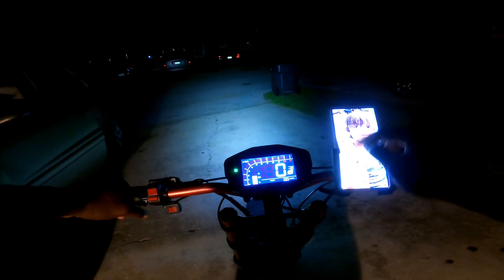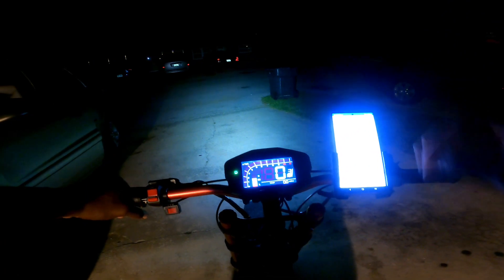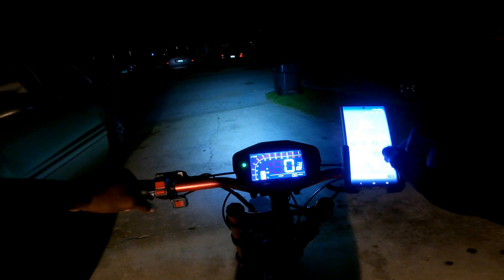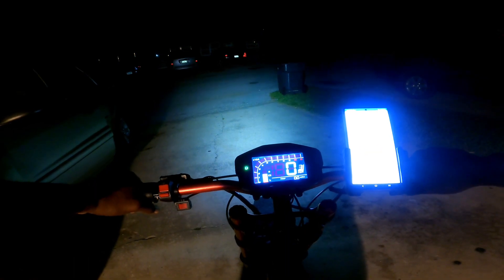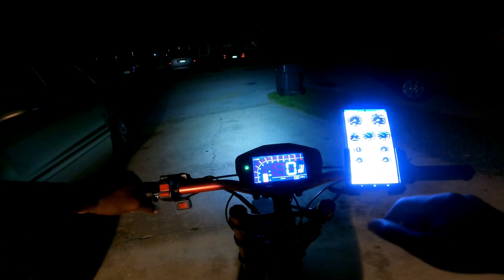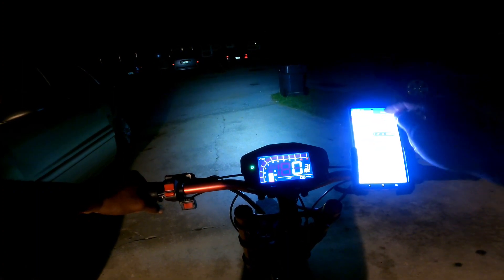I've got my taillight on, Far Driver on. We're going to put it on mode three, which I'm very scared of, and we're going to open the app. Now we're in and we're going to go to graph. Let me make sure I'm connected — give me a minute.